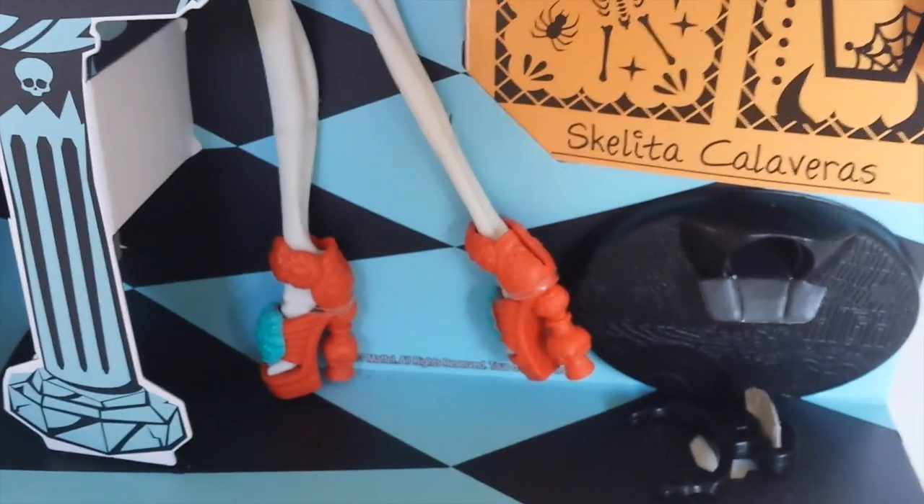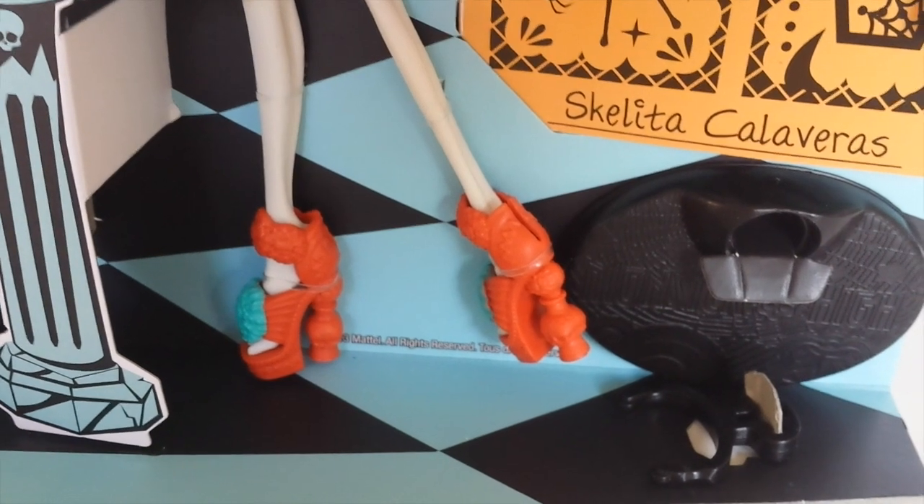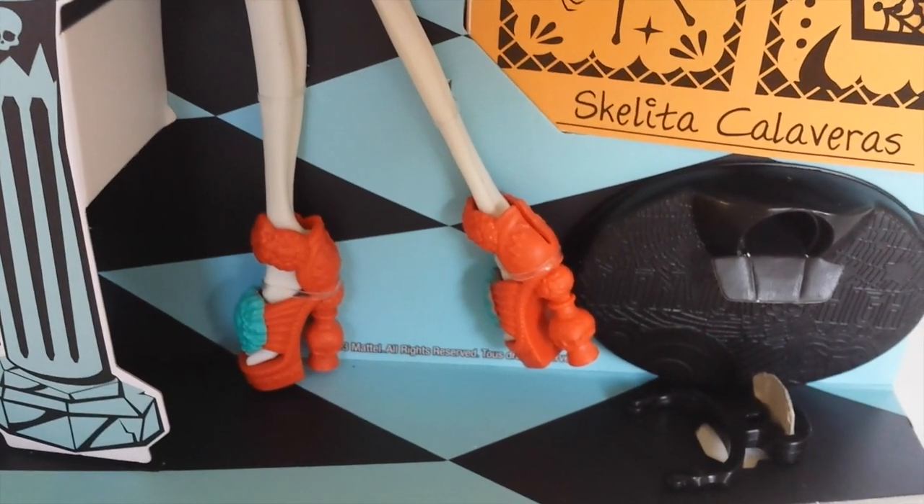Coming down to her shoes, they are terra cotta in colour and designed like pottery, and they have a turquoise flower at the front with a little Skeleta detail.